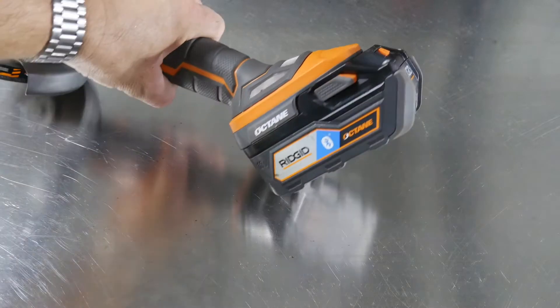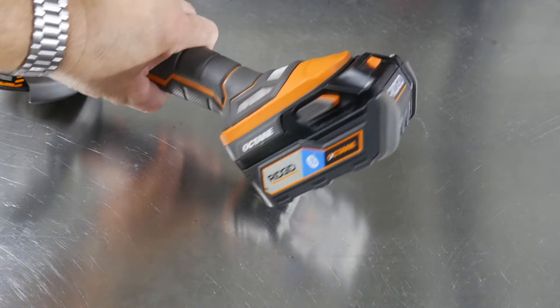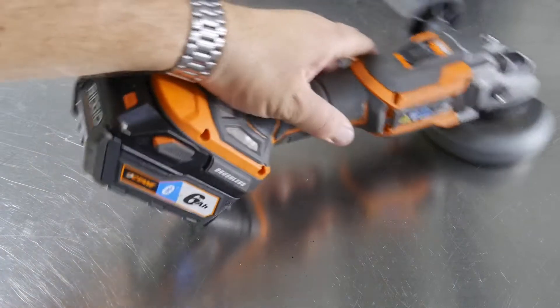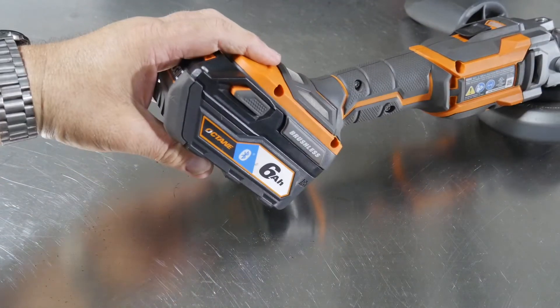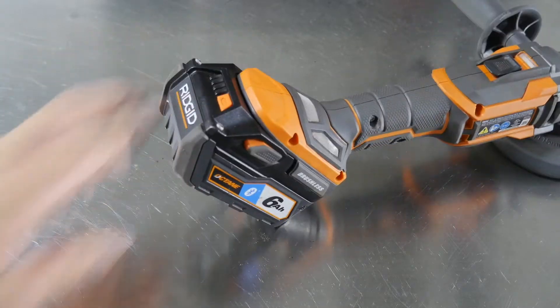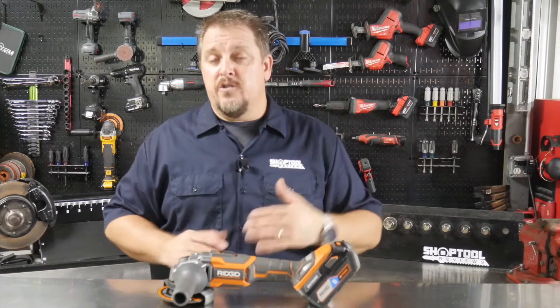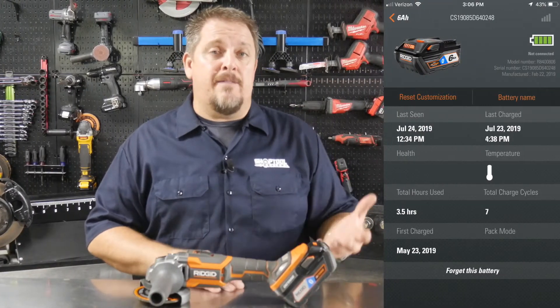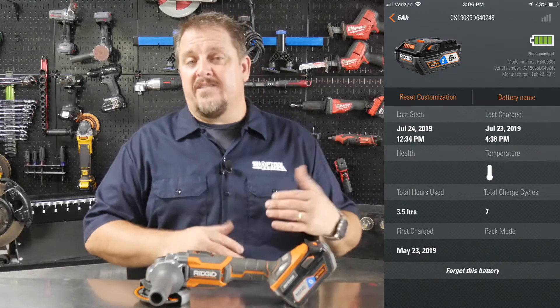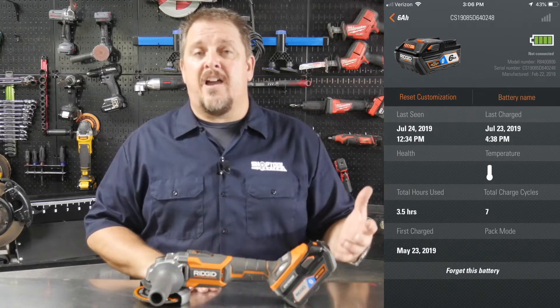It's also going to work well in conjunction with their Octane batteries. Now you don't have to run the Octane batteries in here — any RIDGID 18-volt slide pack battery is going to power this tool. The Octane batteries give you additional features such as being able to lock it out using a Bluetooth app, see how many charges have been on it, the state of charge, the temperature, things like that — so you can keep track of your batteries.